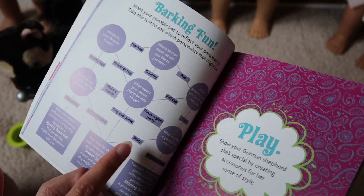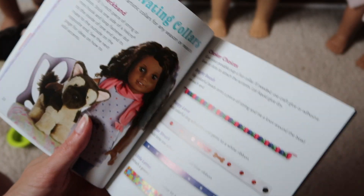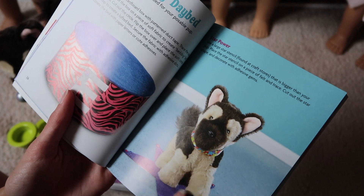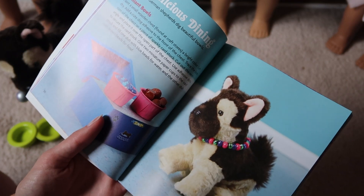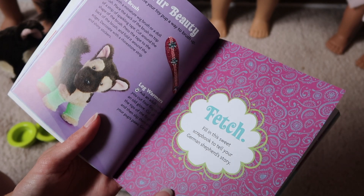There's a little... I forget what these are called, but there's that. And then there's some crafts - so you can create collars, there's a little outfit, a bed, a mat, some food, some food bowls. It's basically like the other one too, but a little bit different. You can do a brush and some leg warmers.